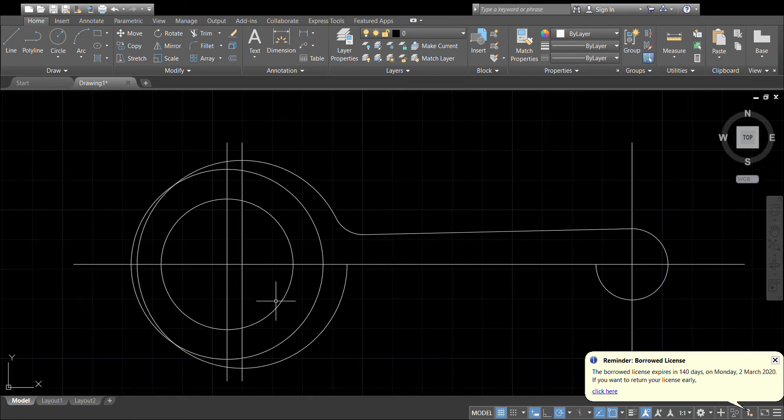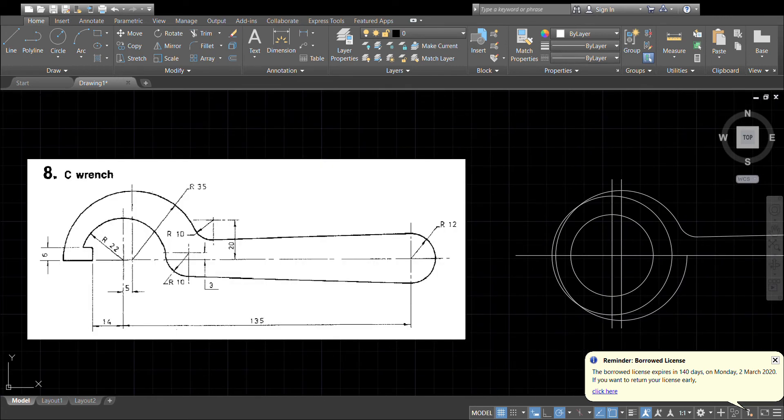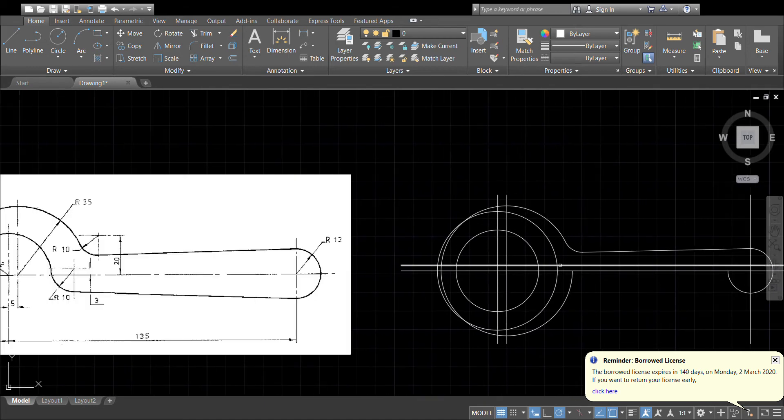Now let's have a look at the bottom one. We've already got our offset of 10, and we know it's three millimetres up, so I'll offset the centre line by three. There's the centre of my 10mm arc. Let's do a circle radius 10mm based on that centre.